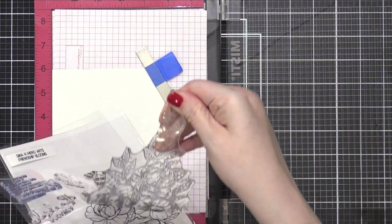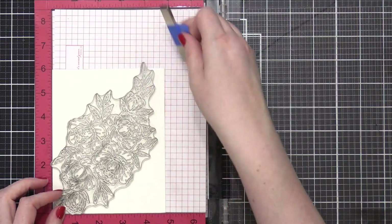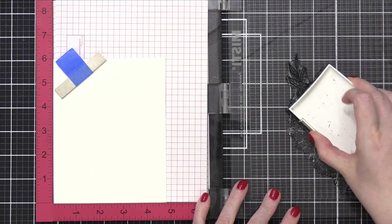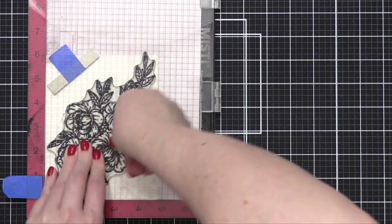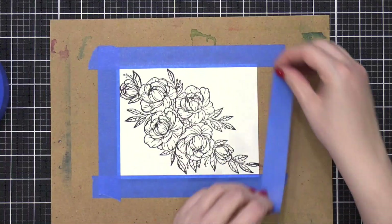I cut down some watercolor paper so that it's a little bit bigger than an A2 card — cut to four and three quarters by six inches tall. I'm going to ink up that really large floral stamp in some Onyx Black VersaFine ink. I actually stamped this a few times trying to get a really good impression, and then I was left with this. I taped it down to a board.